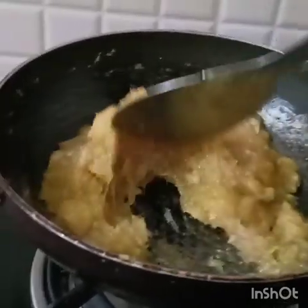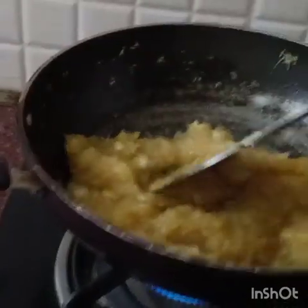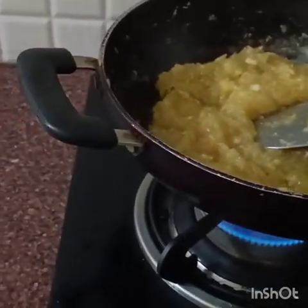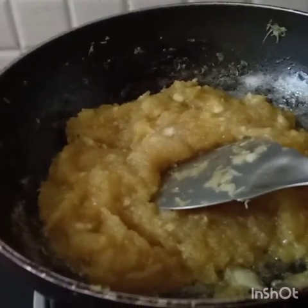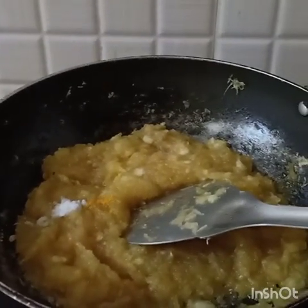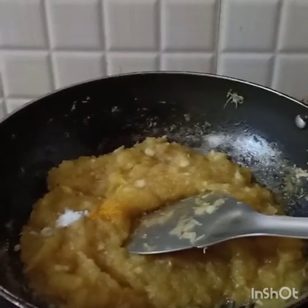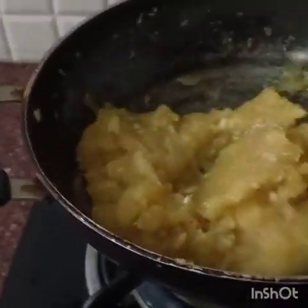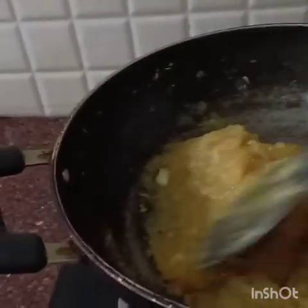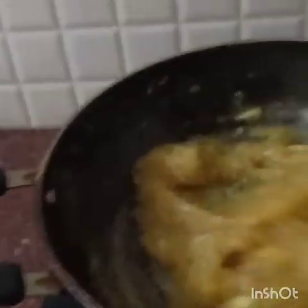The raw mango has cooked nicely and it's looking juicy. We will add one-quarter teaspoon of salt and a pinch of turmeric, then stir it nicely. We will keep cooking for two to three minutes more.